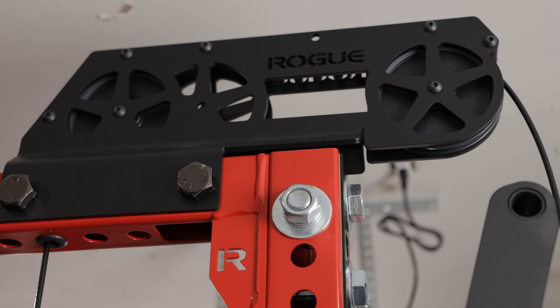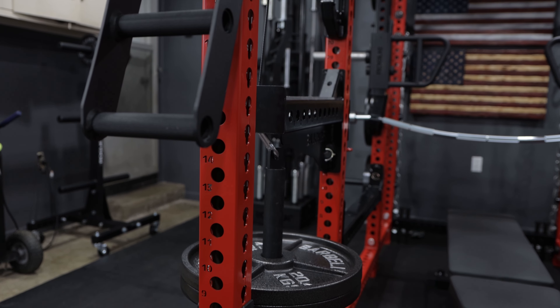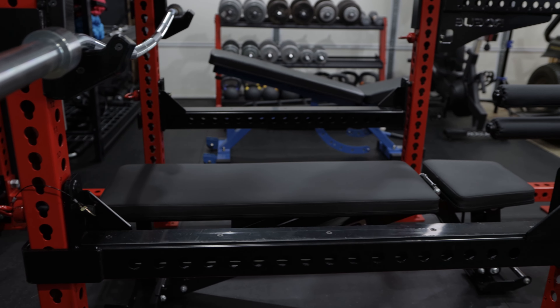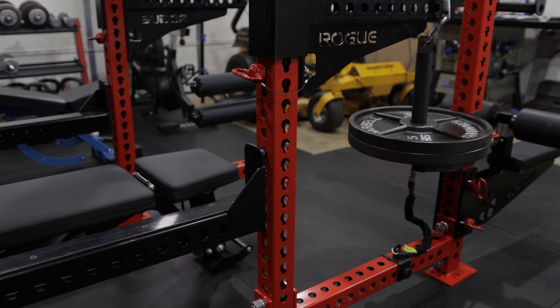Another reason I wanted to build this setup is the ability to leave all my slinger accessories attached to the rack at all times — my lat pulldown seat, my plate load attachment, my solo pulley. When it was mounted to the RM6 it was a problem having to move things around. The specific issue was that when using the plate load attachment, I couldn't use my flip-down safeties — they always wanted to share the same holes or wouldn't allow me to drop the flip-downs exactly where I needed them.